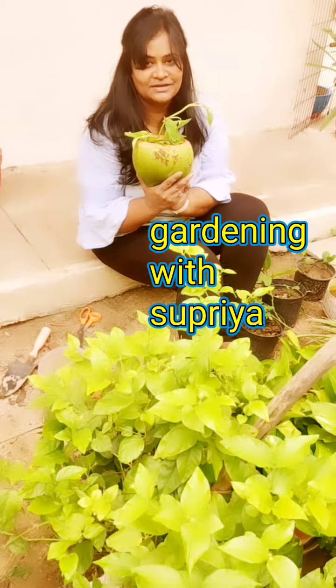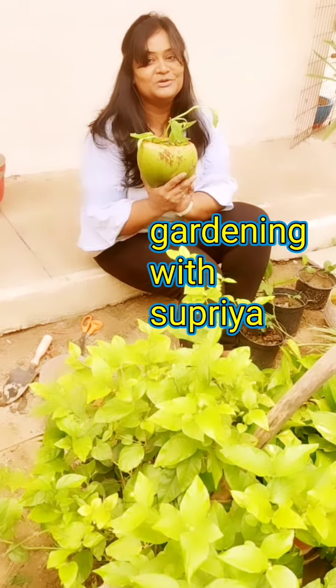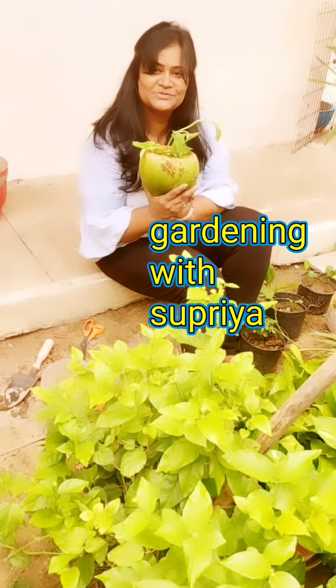So stay tuned with Gardening with Supriya. Hopefully I'm going to continue making more videos. See you soon. Bye!